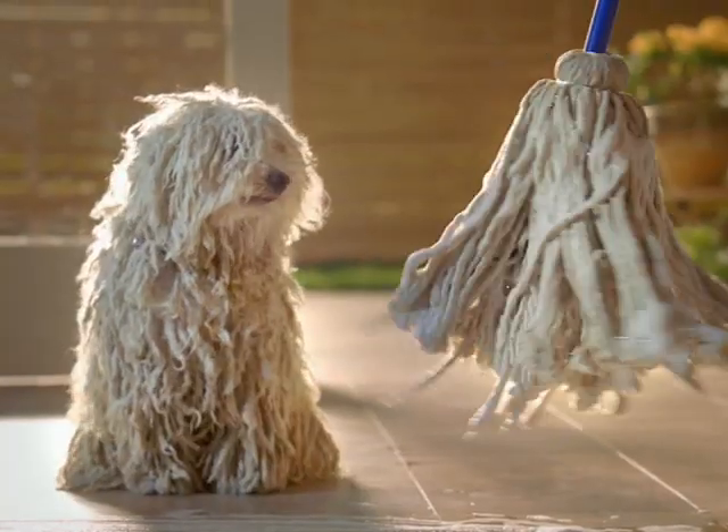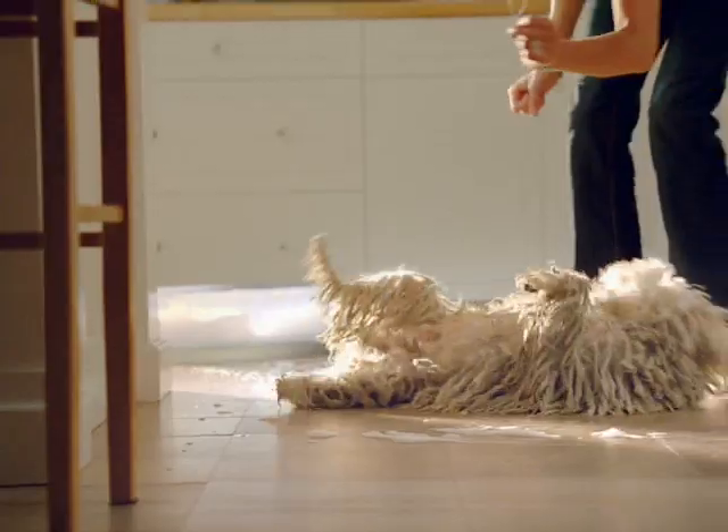My floors always seem to be such a mess, and I got so tired of sweeping and mopping. I guess I got a little creative. Come on, Mopsy. Roll over. Okay, wiggles. Wiggles. Good boy.